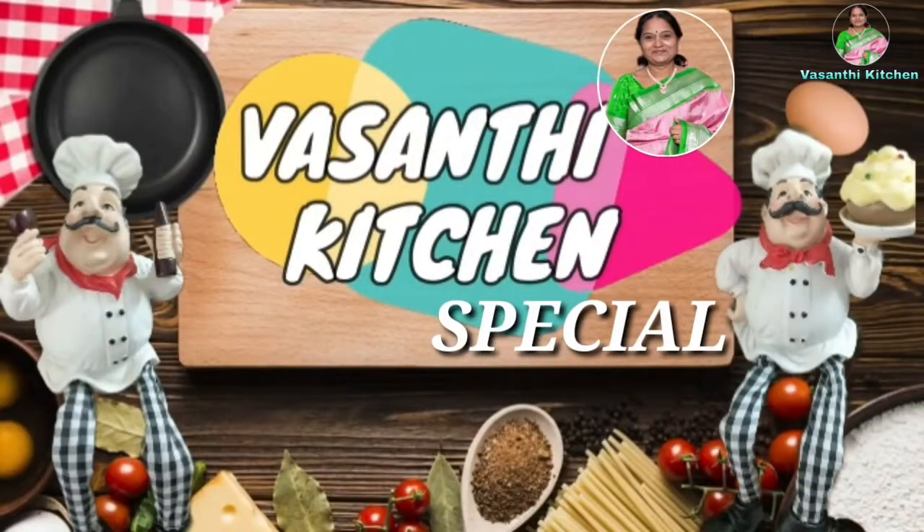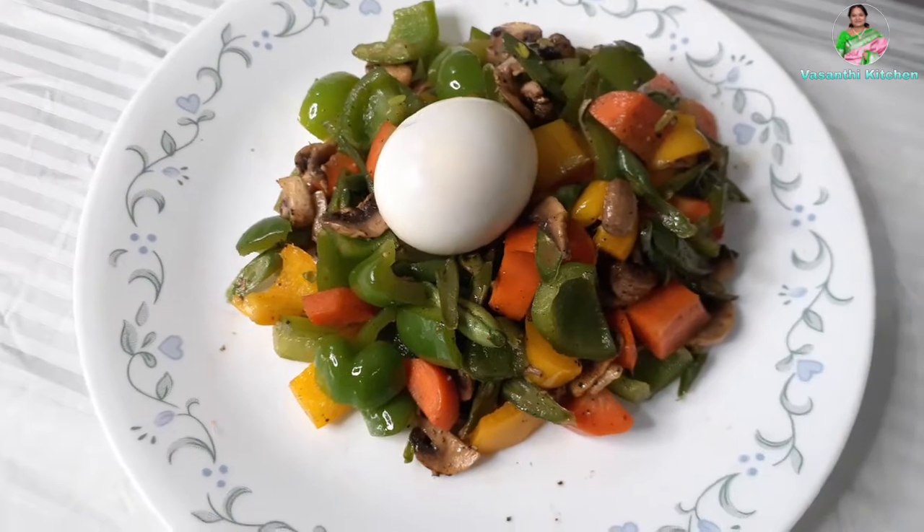I have a dish for almost 3-4 days. It is very easy to eat vegetables. Let's take a look at the weight loss recipe.